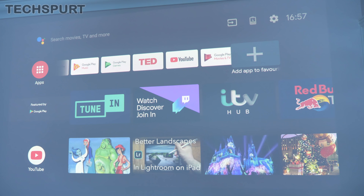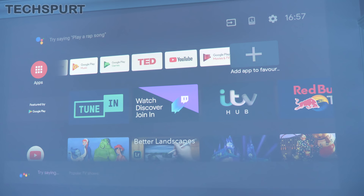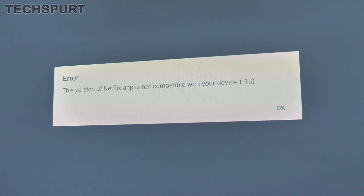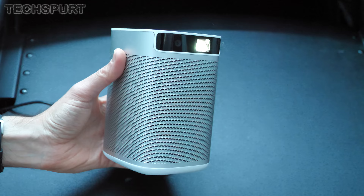A word of warning though: if you are thinking of buying the Eximi MoGo Pro, Amazon Prime Video isn't supported right now. And if you try to open the Netflix app downloaded from the Google Play Store, it won't work. There is thankfully a workaround for the Netflix issue — you need to download an APK from a website, which you can find by Googling the issue. So it's a bit of a pain, but at least you can work around it. Unfortunately, there's no way of getting Prime Video at all, as it's simply not supported on these third-party devices.